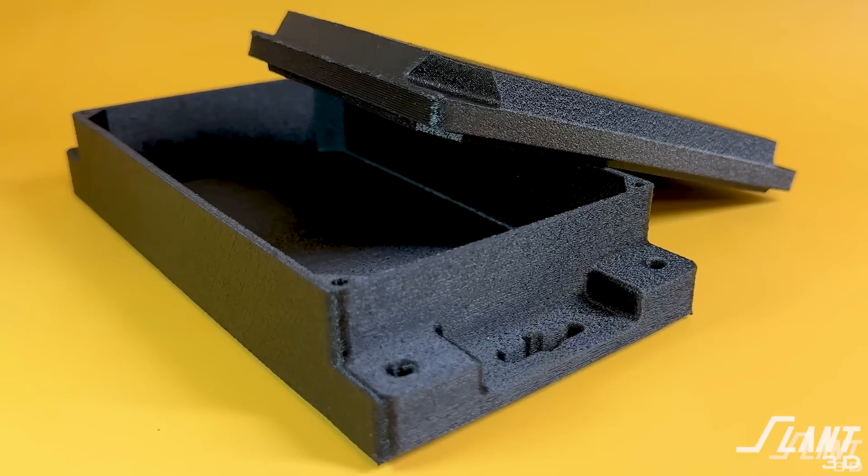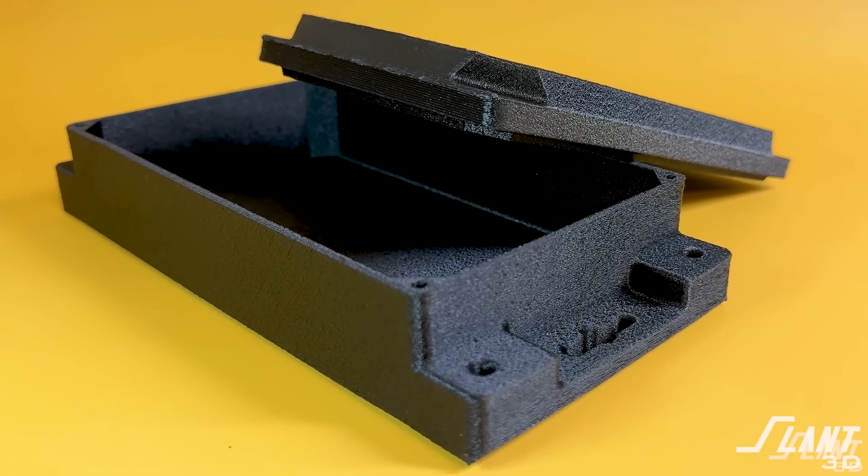When designing an electrical enclosure, sometimes you actually want to mount it to something. In this video, we're going to talk about the different types of features that you can design directly into the part — features that were never possible before and can now be fully custom and just as reliable as any other alternative. Let's start with the enclosure itself.